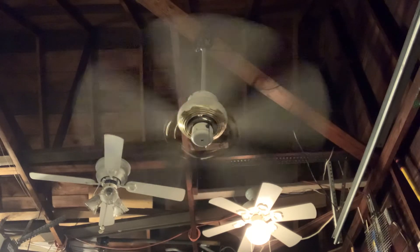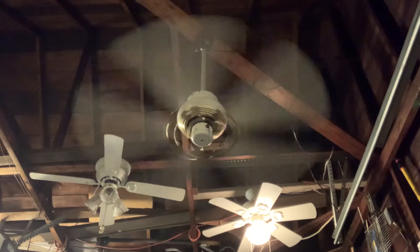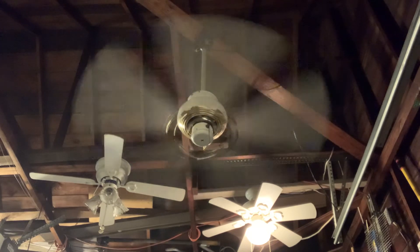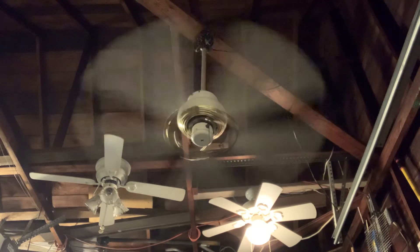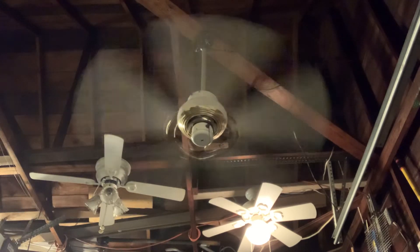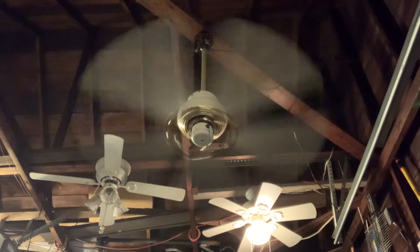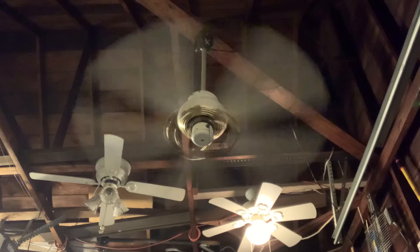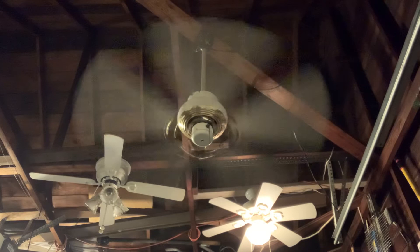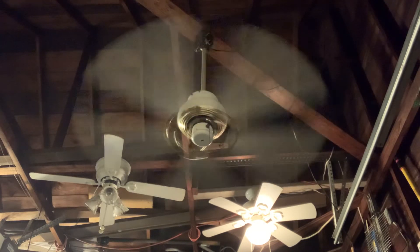This ceiling fan runs quiet — it just has a little hum and a little bearing noise to it. But it's putting out a decent amount of air. The long down rod I'm using on this fan actually came off of a Craftmade Phoenix ceiling fan dated September of 1997 that I parted out.